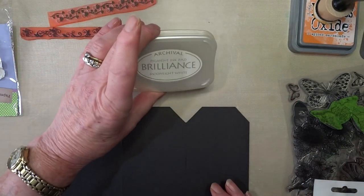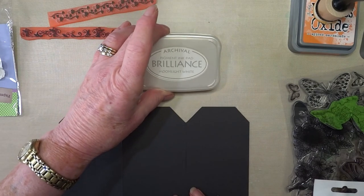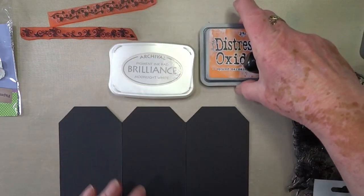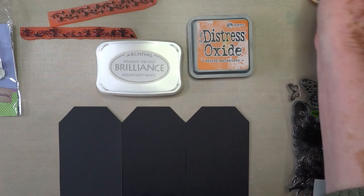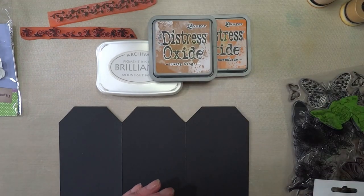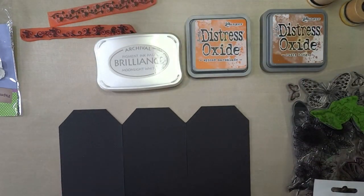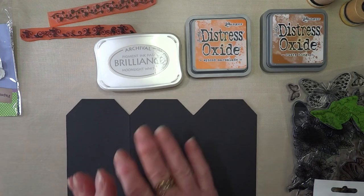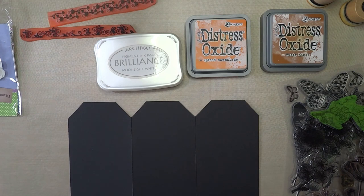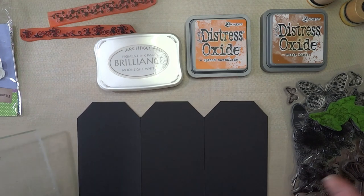I can't pronounce this - Lucky Socks off Sukineko - it's an archival ink, which I was hoping would be waterproof. Oh no, it's pigment ink, so that means it won't be waterproof. Okay. We have spice marmalade, rusty hinge, and the good old vintage photo, and then my idea eventually is to do a bit of heat embossing over the top.